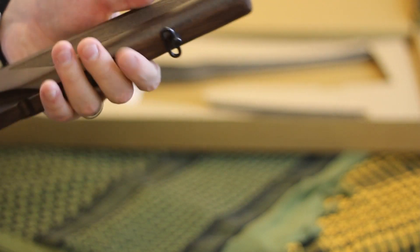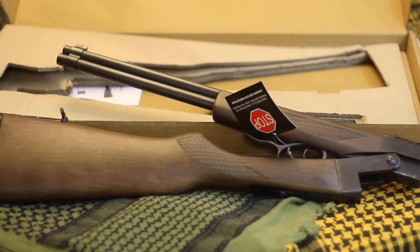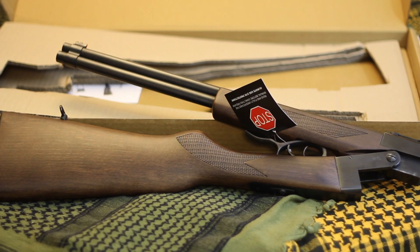Look for some shooting videos in the future. For those interested in the Chiappa Double Badger, keep an eye on GunBroker — they go for about $300. They also have the Little Badger, which is .22 or .22 Magnum only without the .410, but I really wanted that combination for extra versatility.